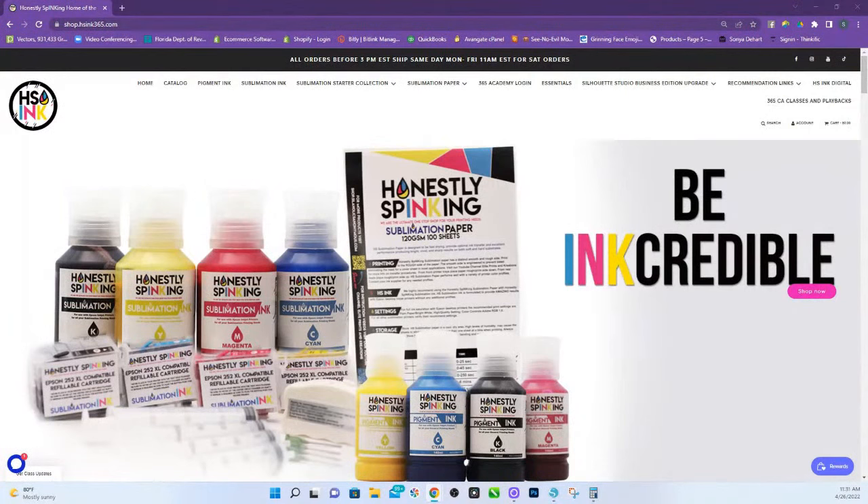I use the rolls whenever I'm doing stoles because I can do one long print. With the Epson desktop printers, you can print up to 47 inches long. If you have the 8550, you actually can do 78 inches long, so that I don't have the gaps or potentially have a line of demarcation where you're taping papers together. I use my rolls for the graduation stoles.